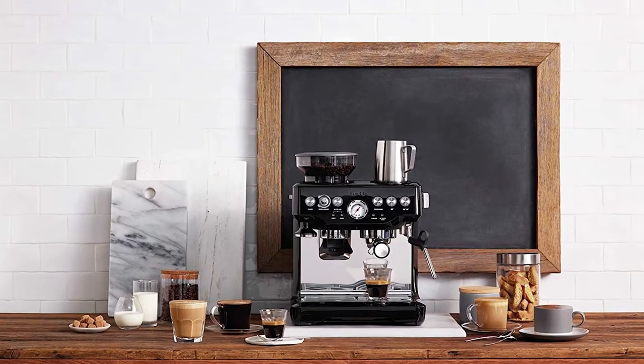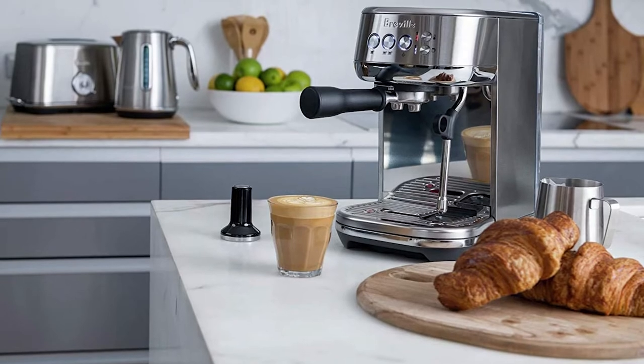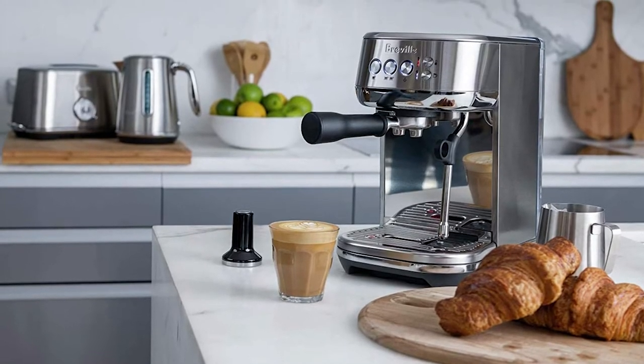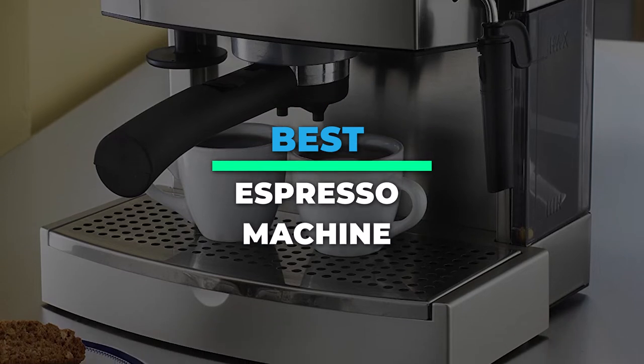Hey guys, today we're going to take a sneak peek at the best espresso machines in the market. So if you're planning to buy one, then you're at the right place. Please do check out the description below to see all the featured products and their buy links. Let's get started.